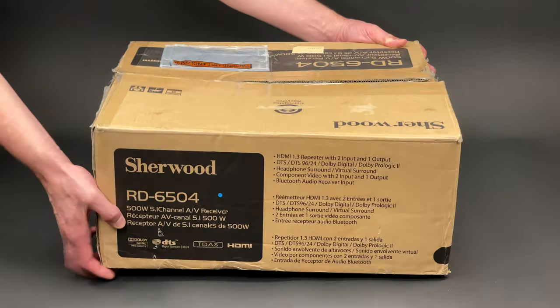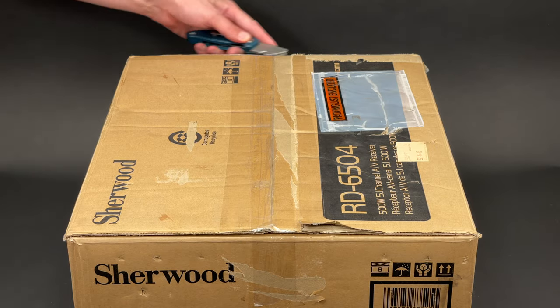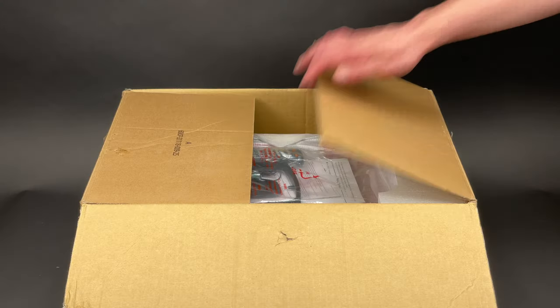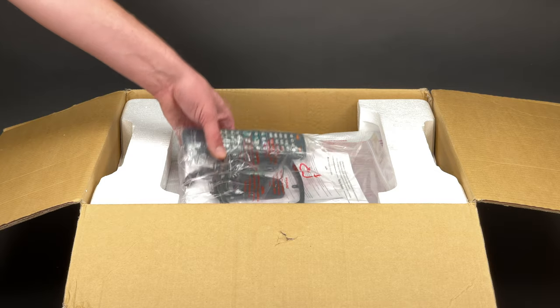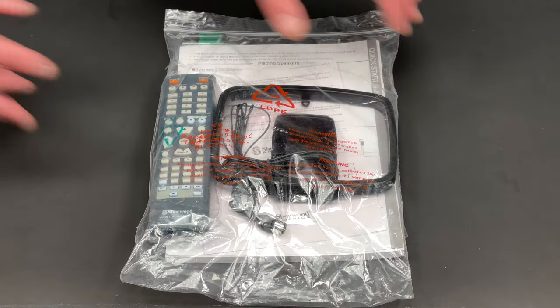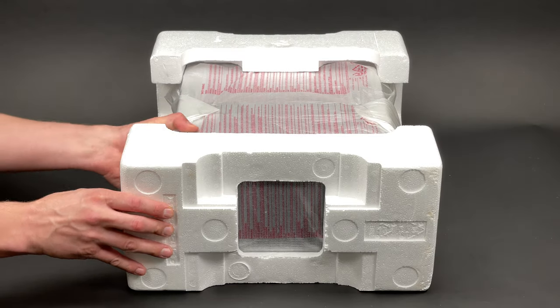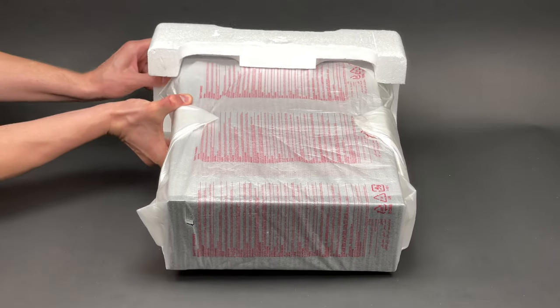Greetings to everyone! In today's video you will see a teardown of this Sherwood RD6504 5-channel AV receiver, which was about to go in the bin, but now it will serve a bit of a more meaningful purpose than just be recycled.